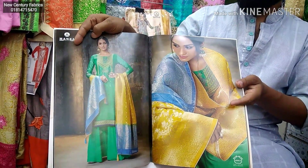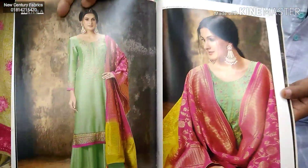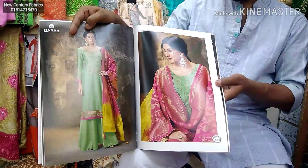Here you can see the paste color. There is a yellow color combination of cotton. Here you can see the lemon color and the magenta color combination. That's a really beautiful collection.